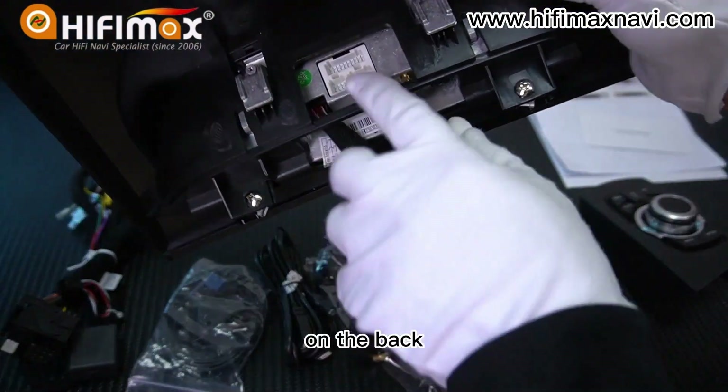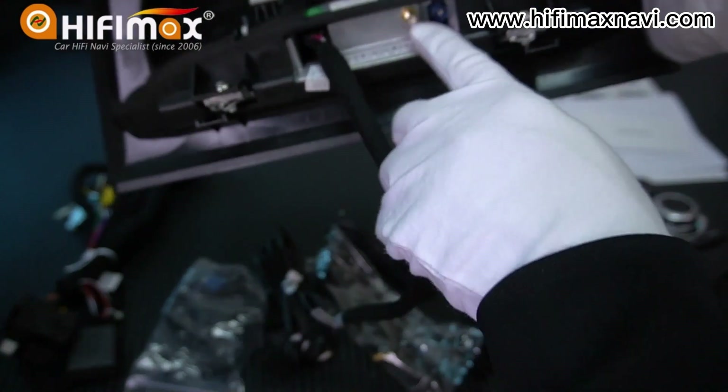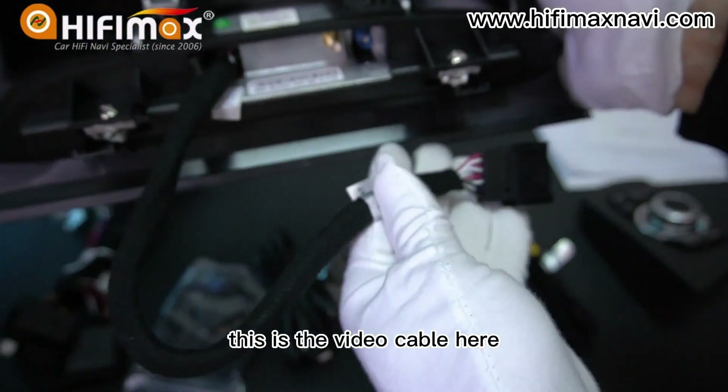On the back, this is the power connector, USB connector, RCA-IN connector, 4G Wi-Fi antenna, and the GPS antenna input. This is the video cable here.